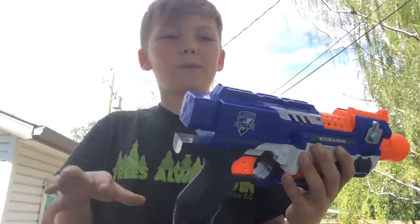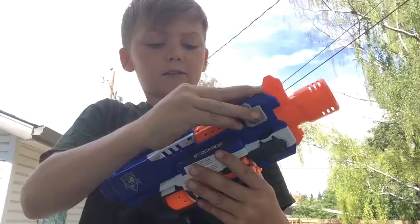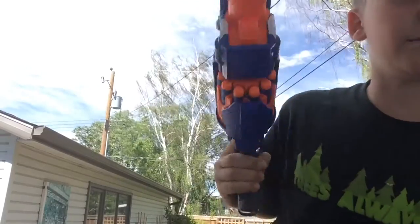Just in case you don't have that optic up here, which really doesn't do anything, you can look through your iron sights. Not the most modular blaster, but with modifications it can definitely be modular.